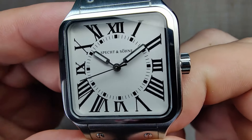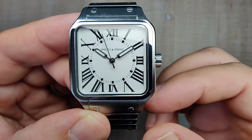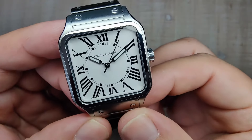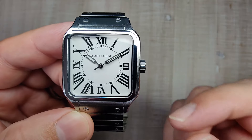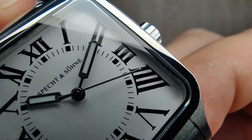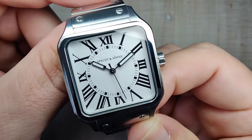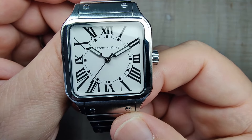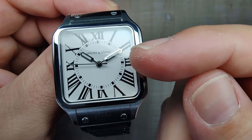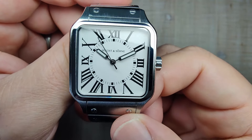Getting up real close and talking about the dial — the dial is actually done pretty well. Everything seems to be printed nice and square. You have a circular time track on the inside with Specktonstone's branding, which I don't mind too much. You've got your Roman numerals around the outside. Everything is done pretty nicely on a matte white dial with black printing. When you get up real close you can see some fuzziness, but at eye distance you don't really notice it. The handset they chose is pretty different from what is shown on the product page renders — something to note, though I don't think they look bad at all. They're a pretty good size and sized perfectly for the inner circle.